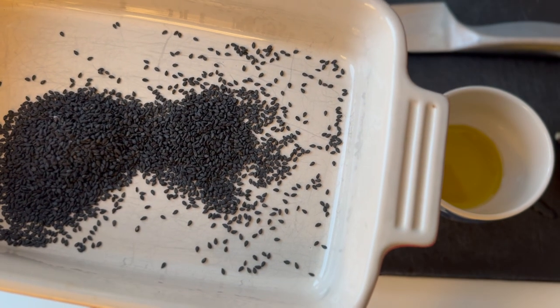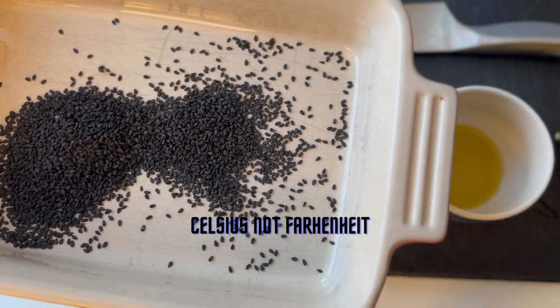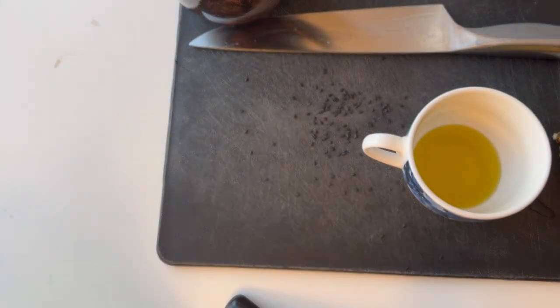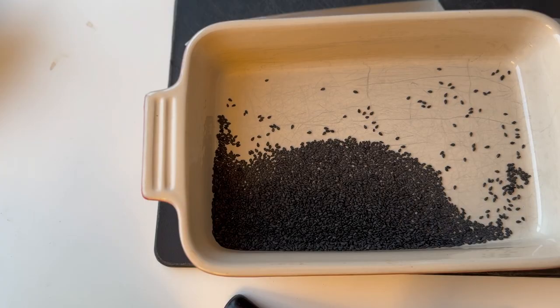Now I'm going to put the sesame seeds in the oven — set to 175 degrees — and let them roast for 10 minutes. Now they're roasted, so let's mix it all together.